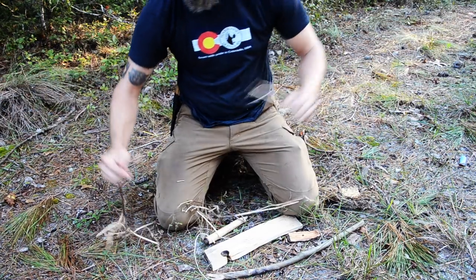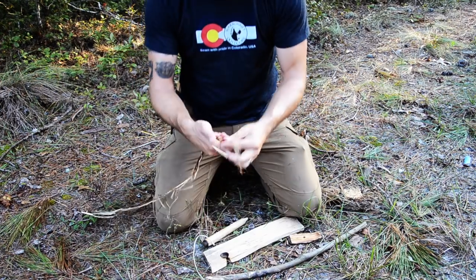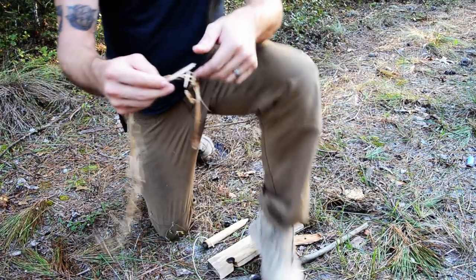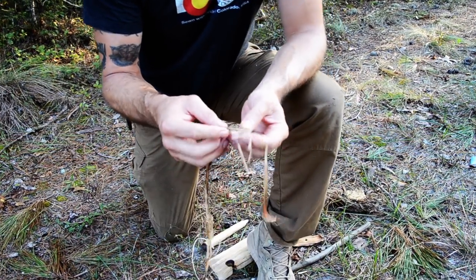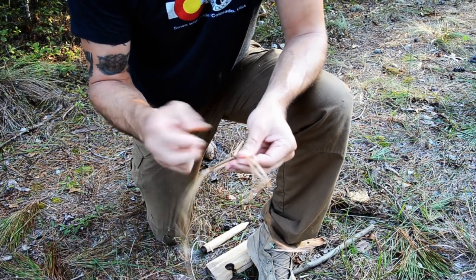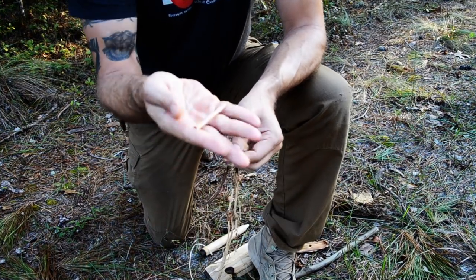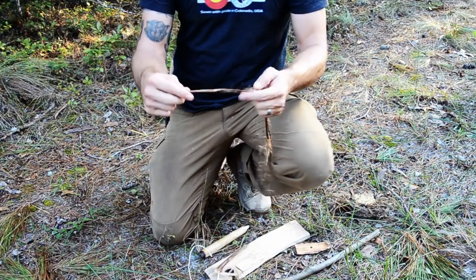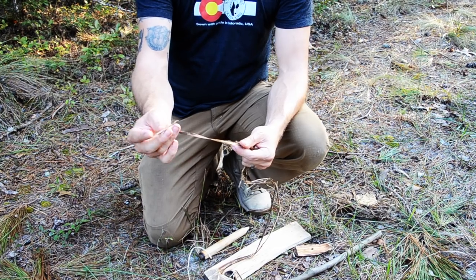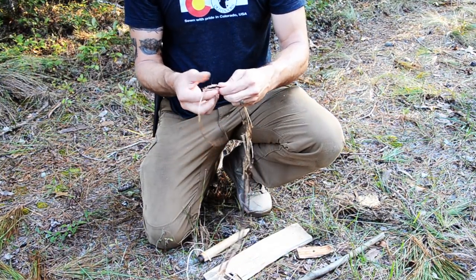Pull that apart — you can see how nice and fibrous that is. I'm just taking that pithy stuff off, just this stuff right here. You can get rid of that because you're trying to just get down to the fibrous outer bark that's on there.